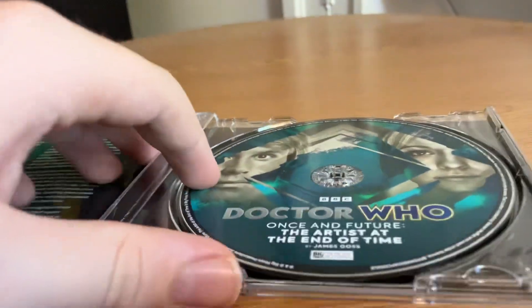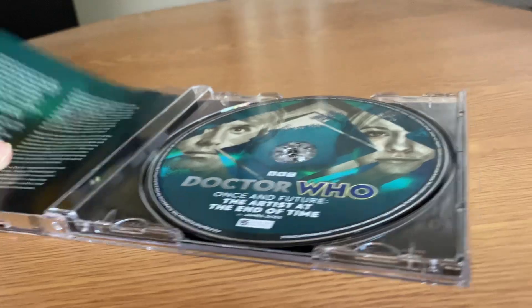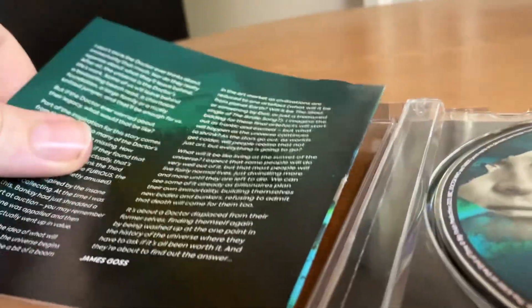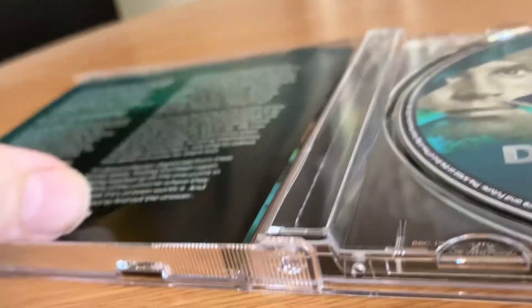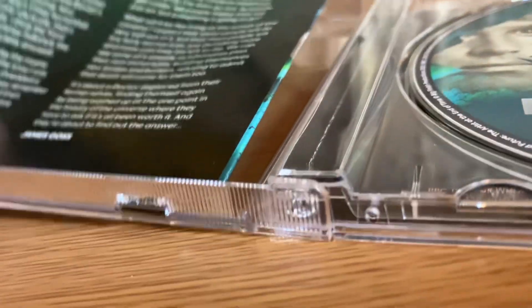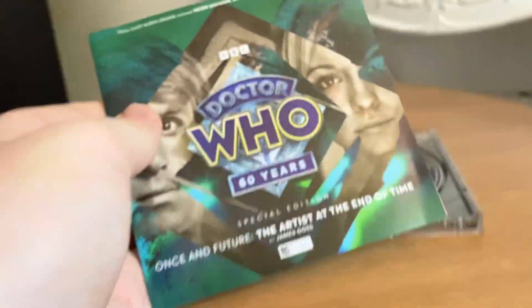And if you open it up, you just have the standard disc there. I didn't think it had come across on two discs. Let me just try and get this out — this is very hard trying to do it with one hand. There we go, we've got the cover out.